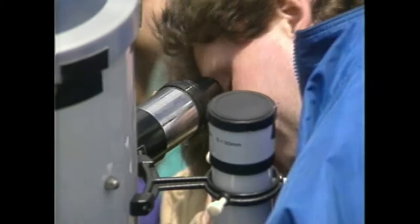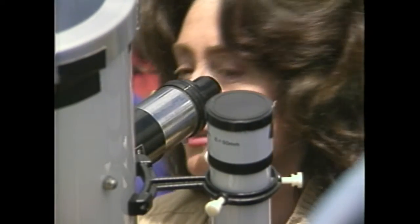Oh my God, take a look, that's wild. The annular eclipse arrived in Rochester at 1:25 this afternoon. It lasted about 6 minutes and 10 seconds, but those who saw it say the memories will last a lifetime.